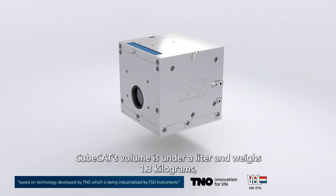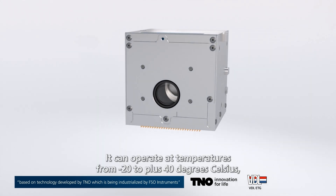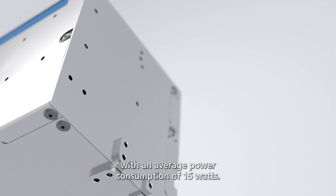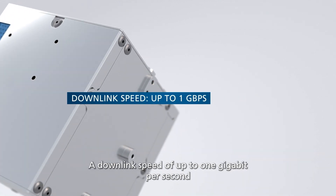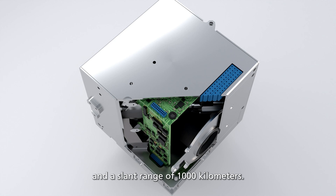CubeCat's volume is under a litre and weighs 1.3 kg, making it one of the smallest and lightest on the market. It can operate at temperatures from minus 20 to plus 40 degrees Celsius, with an average power consumption of 15 watts, a downlink speed of up to 1 gigabit per second, and a slant range of 1,000 kilometers.